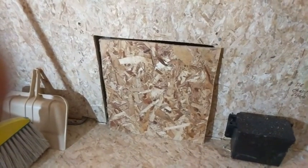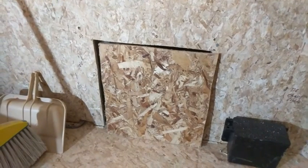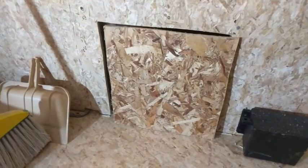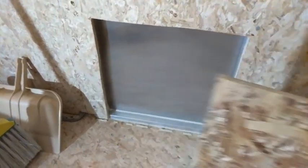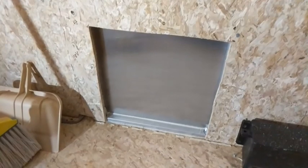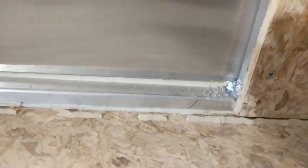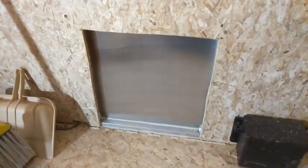We're on the inside here in the front corner getting ready to cut in one of the access doors. I've got the particle board all cut out — this is a 14 by 14 door, so I cut out the space for that. I've drilled a hole from the inside to the outside so I can index that on the outside to see where I am, and now we'll go outside and have a look at that.